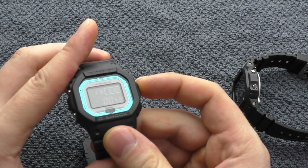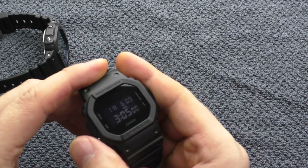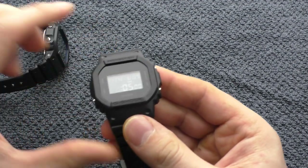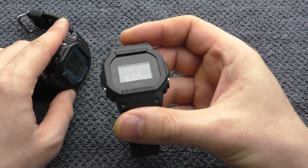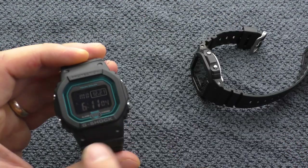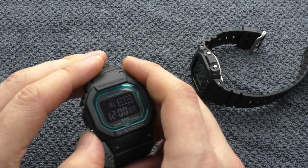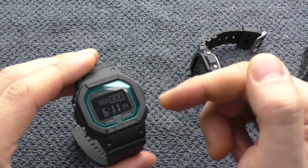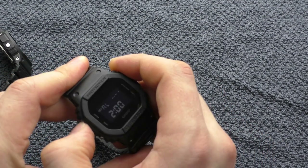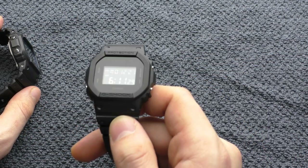In simple functionality, for example setting the timer: on this watch I can go up in numbers and I can also go down in numbers. With the other one, I can only go up. Also, after using some functions like setting the alarm, on the 5610 you still have to go through all menus to get back to the main screen, but with this one you don't — you set the alarm and the next thing is the main screen. That's a plus point.